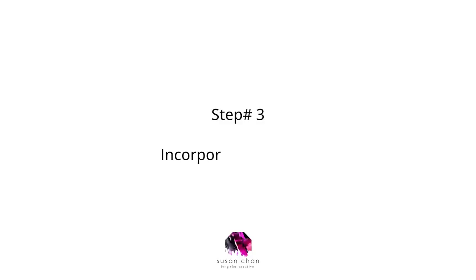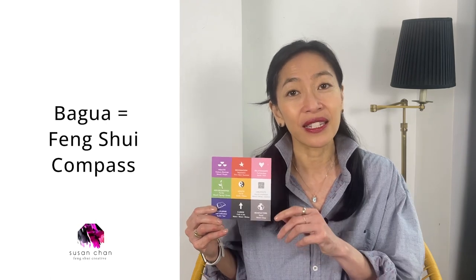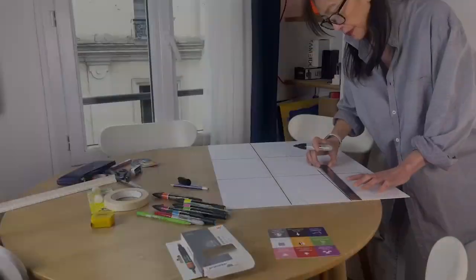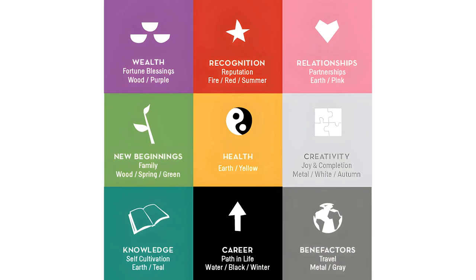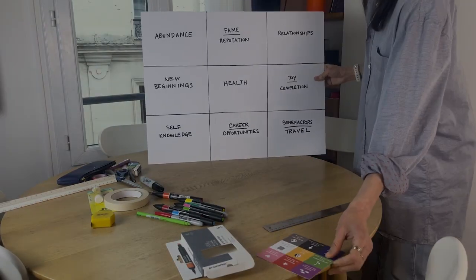Step number three: incorporate feng shui. Here's where my vision boards are different — we incorporate the bagua, or the feng shui compass, into your vision board. It's divided into nine sections, which represent nine areas of your life. Using a pencil or marker, draw lines to divide your board into nine squares that mimic the bagua, then write down the nine feng shui sections. While writing each section, think about your intention for that area of your life.